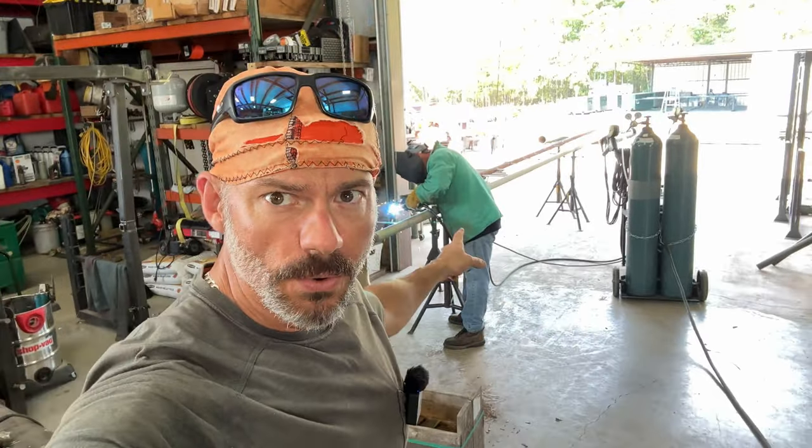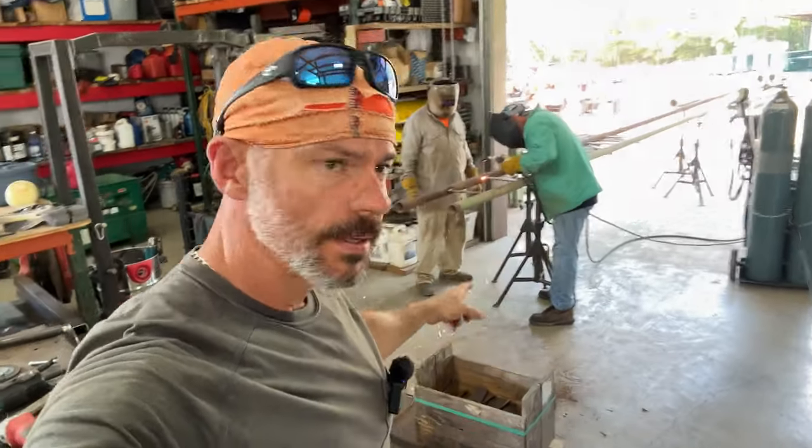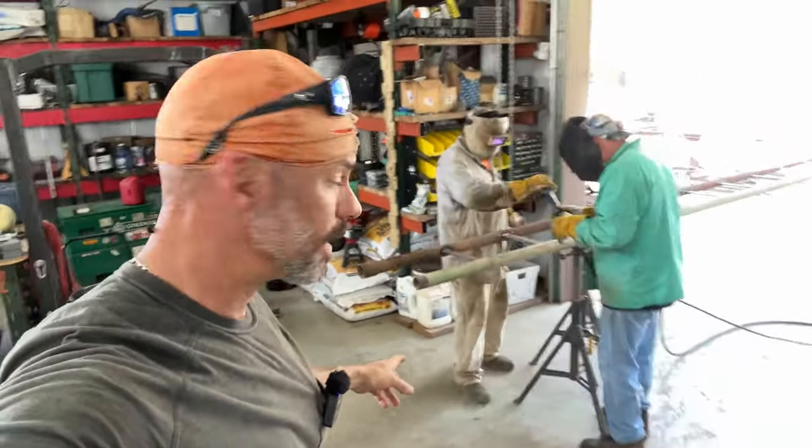Hey everybody, welcome back to the channel. This is Taylor Welding. We're up to another project — we're welding up some flat roof trusses for my pole barn. There are a few tips that are going to help somebody.